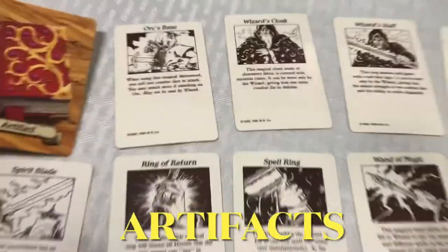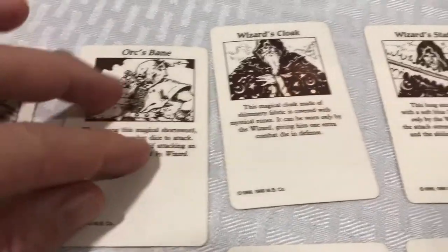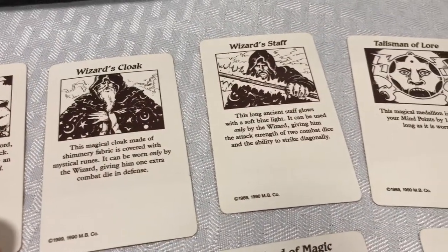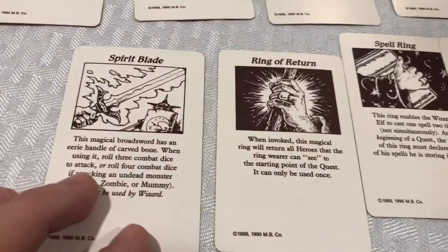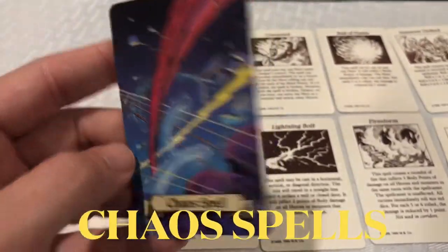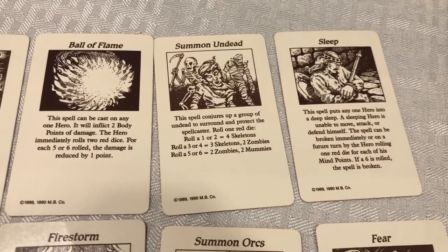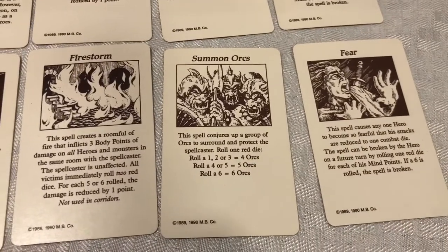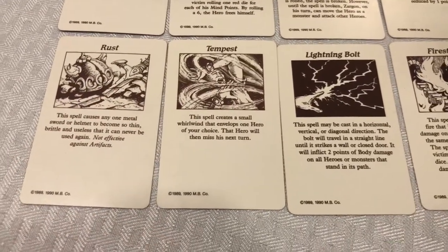Now let's get into the cards. We'll start with the artifacts — I'm just going to show you one of the fronts and then the back of each one. Kind of get a good shot to where you can pause the screen if you want. Wizard's Cloak and Staff, Talisman of Lore, Borin's Armor, Wand of Magic, Spell Ring, Ring of Return, and Spirit Blade. Now I'll move on to Chaos Spells — these are Dread Spells now in the new version. You've got Escape, Cloud of Chaos, Command. I love the art on this old version as well. Ball of Flames, Summon Undead, Sleep, Fear, Summon Orcs, Firestorm, Rust — that art on Rust is amazing — Tempest, and Lightning Bolt.